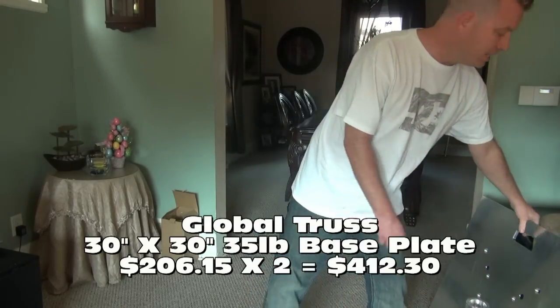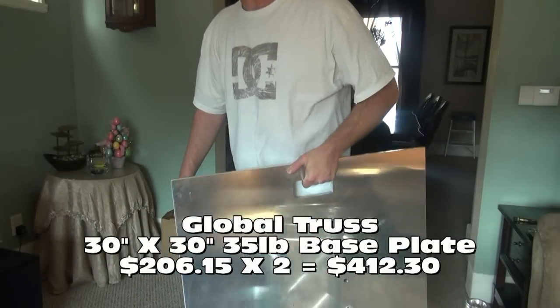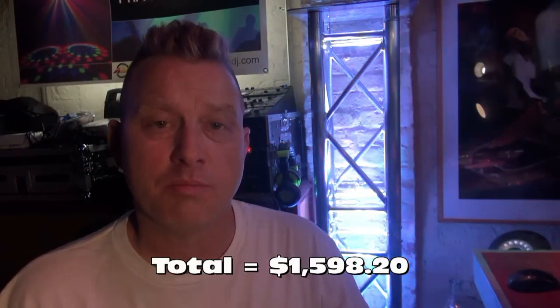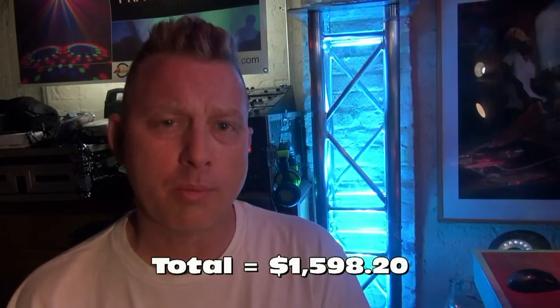And last but not least, we have the 30x30 base plate — aluminum, 35 pounds, the lightest in the industry. Really nice stuff. Two of these. Those were kind of the average prices I was finding online; some were more and some were less, some had free shipping, some didn't.